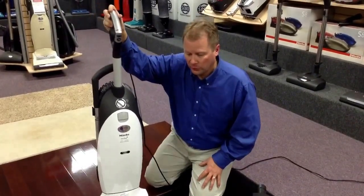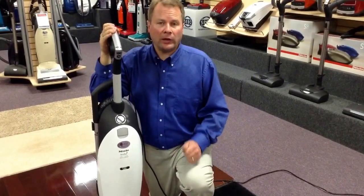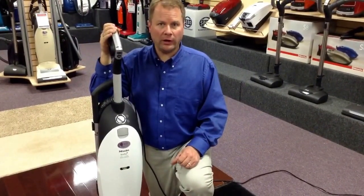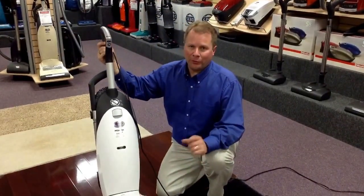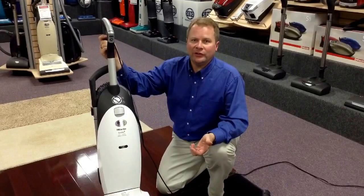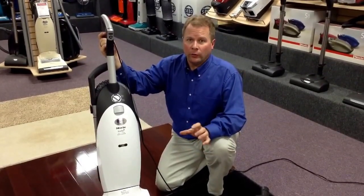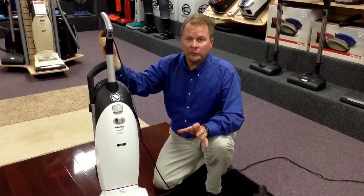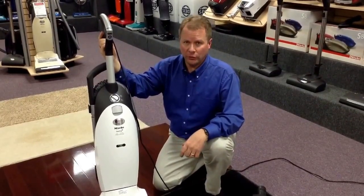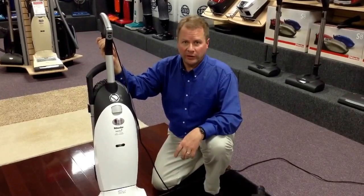If you have any further questions about the machine, feel free to give us a call here at the store at 616-844-1400. We're located at 1864 172nd Avenue in Grand Haven, Michigan. For people that purchase their vacuums from us, we offer a 60-day satisfaction guarantee. You have up to 60 days to decide if that's the right machine for you. If it's not, return it for a full refund or full credit towards any other vacuum in our store.